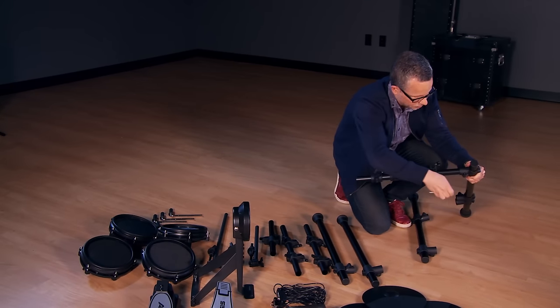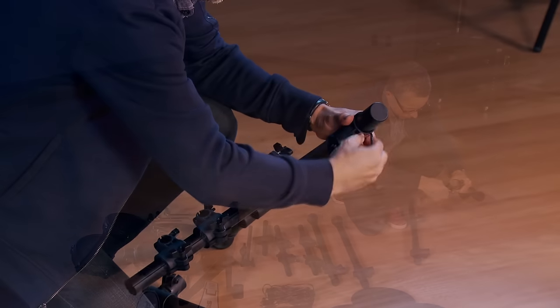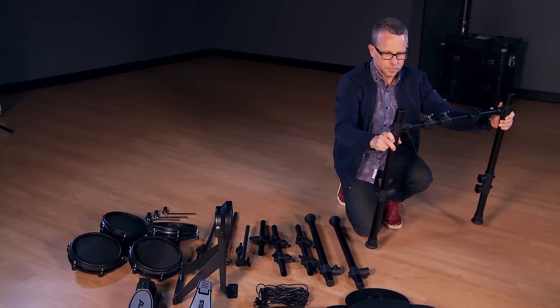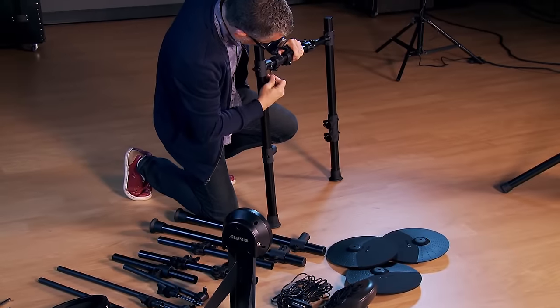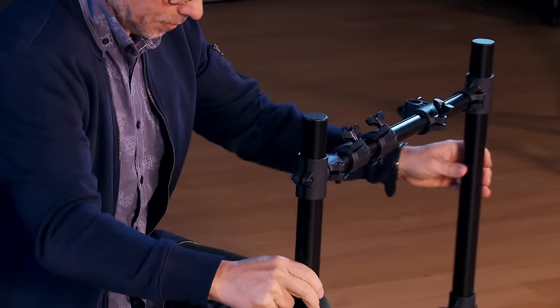The horizontal bar inserts into the vertical leg. Make adjustments with the included Allen wrench.